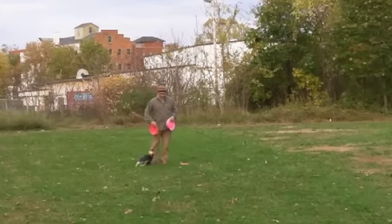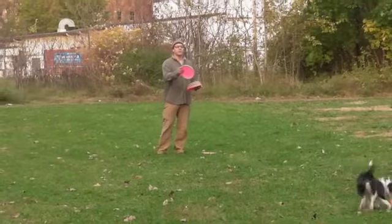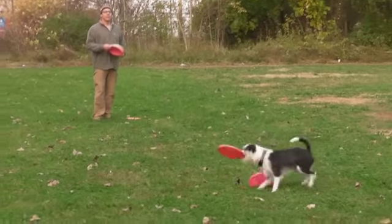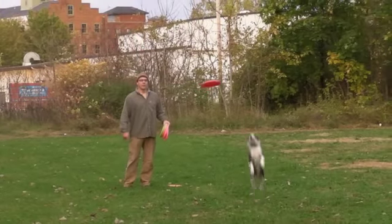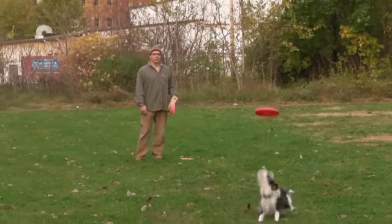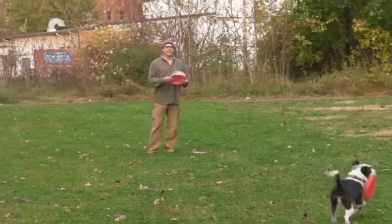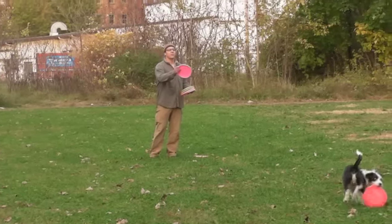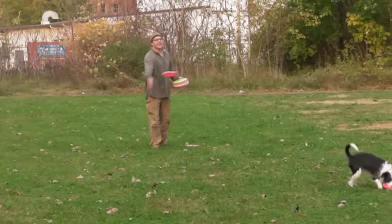Here's the same drill with a slightly different application — we're going to apply it to the drop. When Hops drops, I'm going to throw a disc behind him, from whence he came. You'll notice that Hops is going to drop this disc kind of on accident. I'm going to capitalize on that, capture that mistake, and mark it. Teeth coming off is a drop — mark and reinforce with a throw.